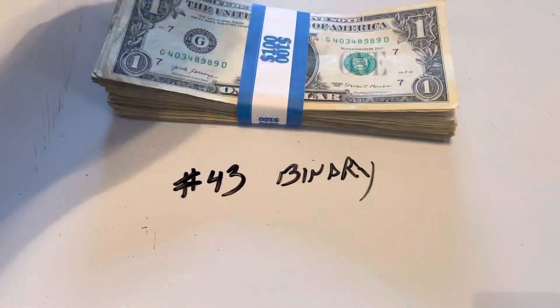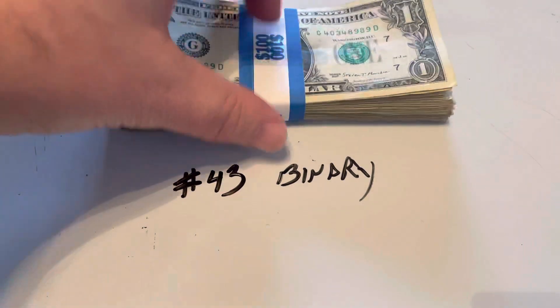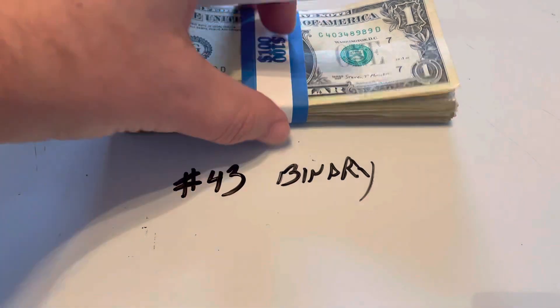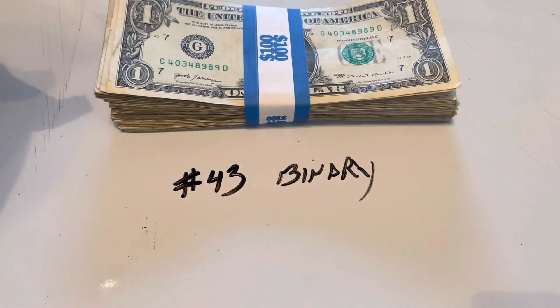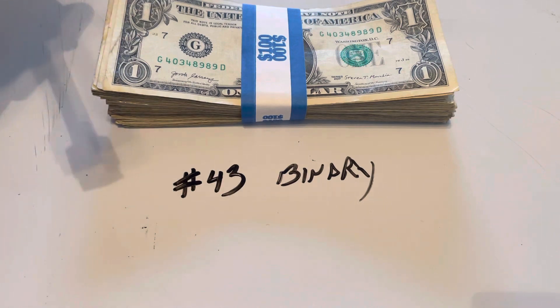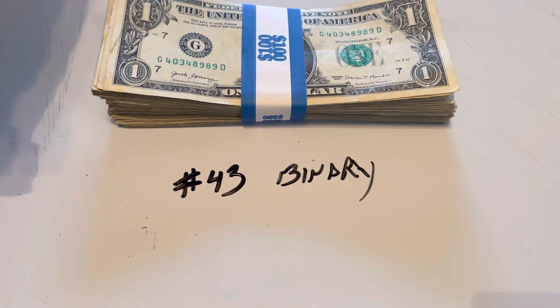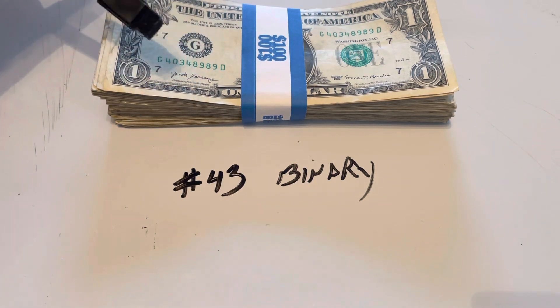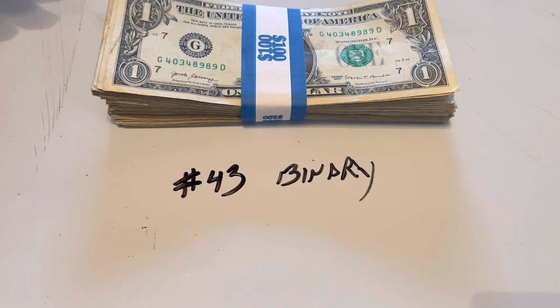Once again, no cost to you. I want to see how this works out. Generally you're talking about anywhere from one to five notes per strap. And based on what this channel has done for me, I'm more than happy to give away one to five dollars each week, plus shipping it out there. So it's no big deal to me.